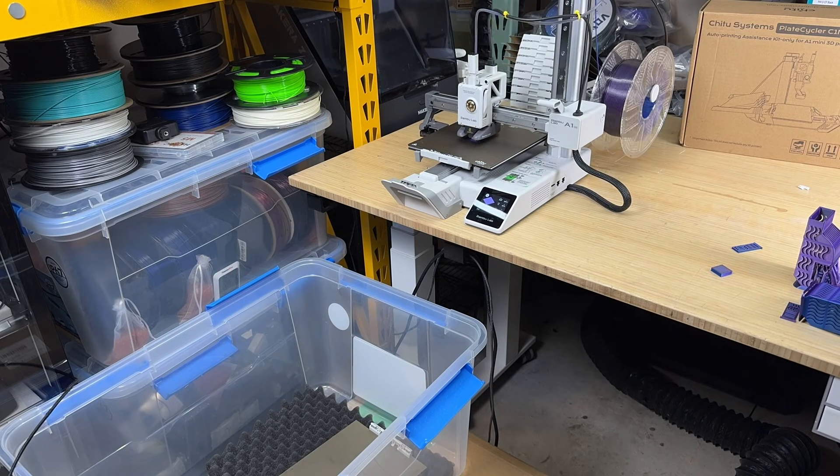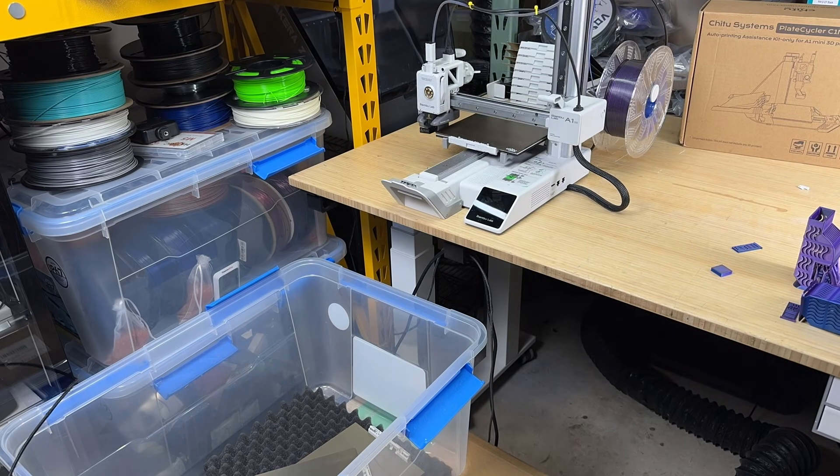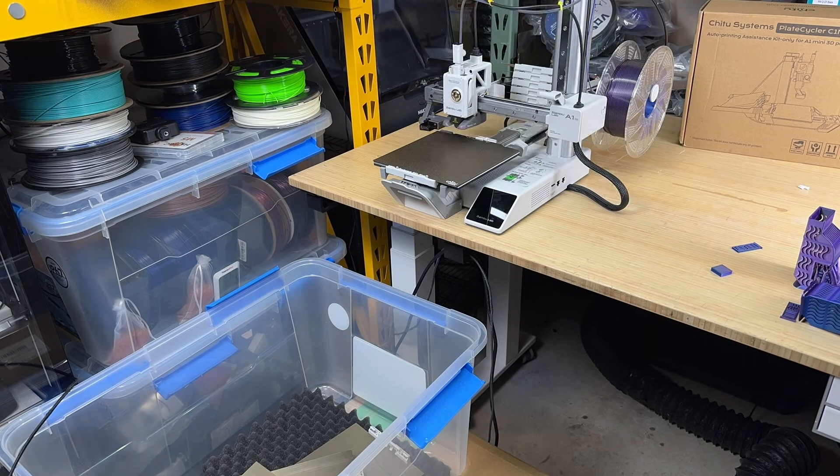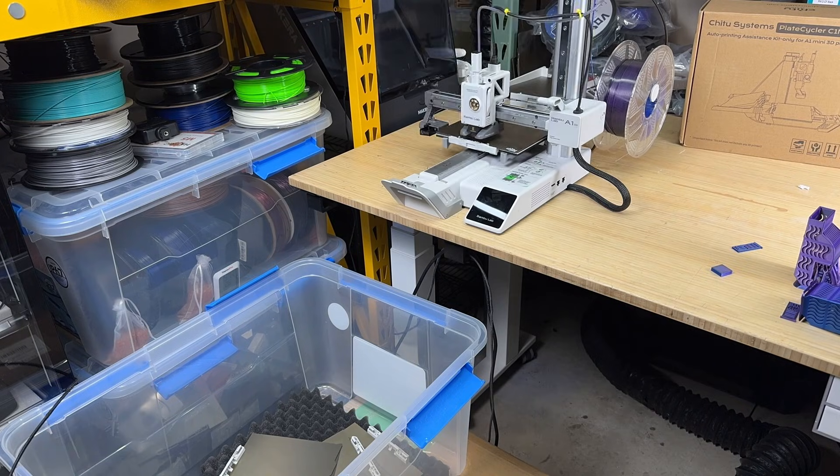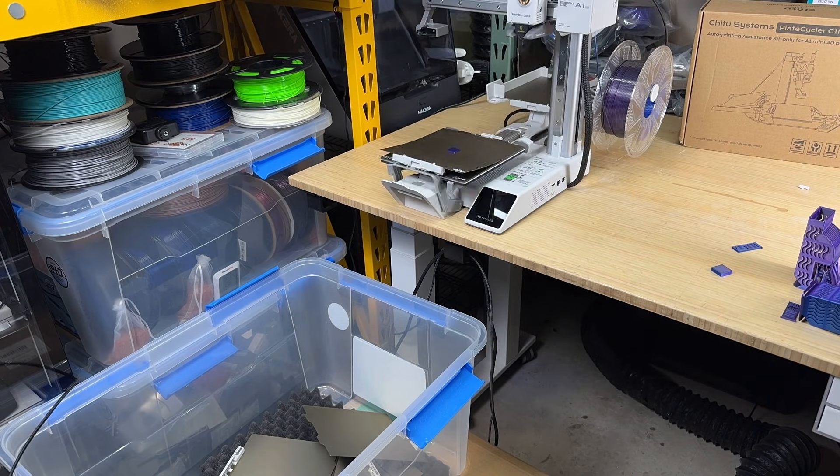I push it further by loading all 12 plates and printing 12 small squares. At this point, I've identified the cause of the issue, and I'm pretty confident in this setup now. As expected, this 12-plate setup cycled successfully.